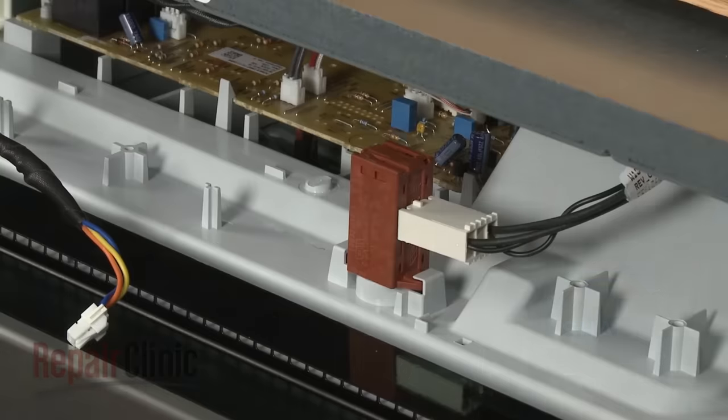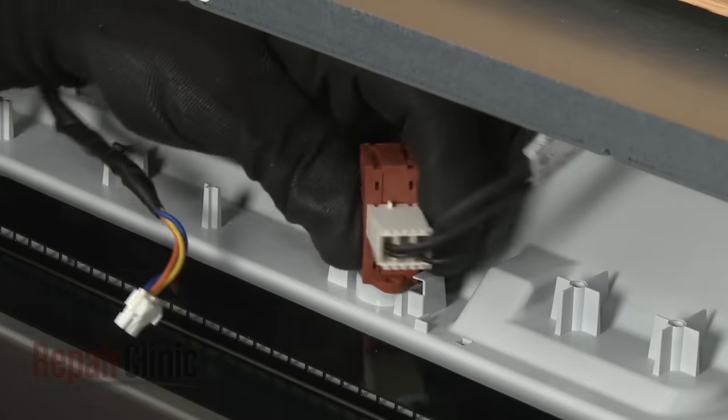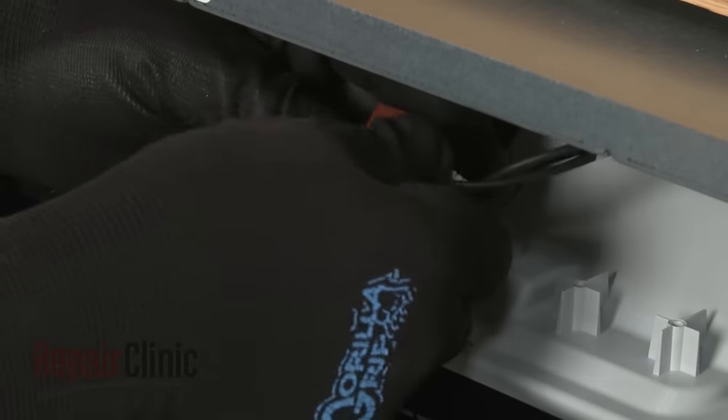Now rotate the vent damper actuator clockwise to detach it from the vent housing, and disconnect the wire connector.